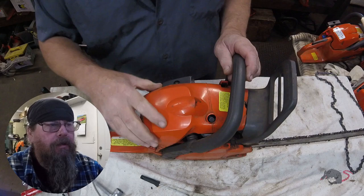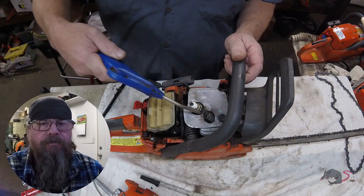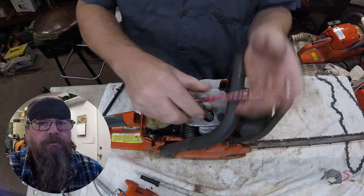Now this problem can occur with any model of chainsaw, string trimmer, blower, or whatever. The customer obviously has a flooded situation — whether it was their starting procedure or a mechanical problem is what we're going to dig into here.